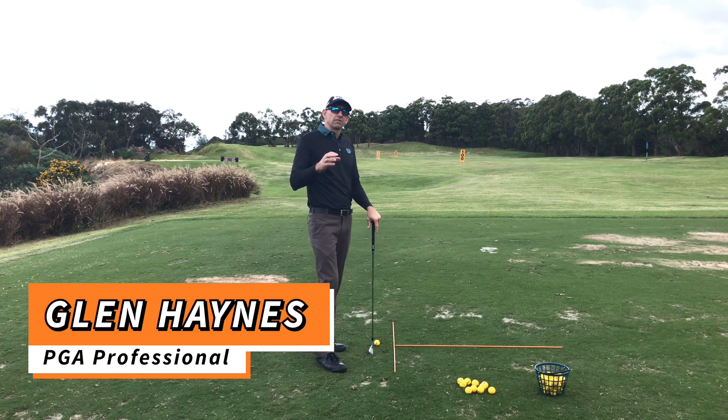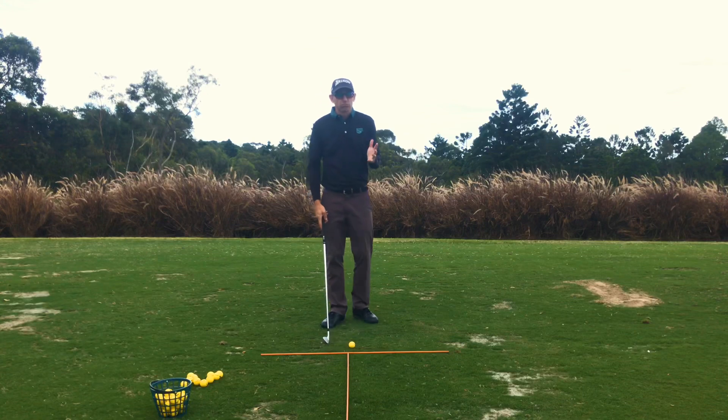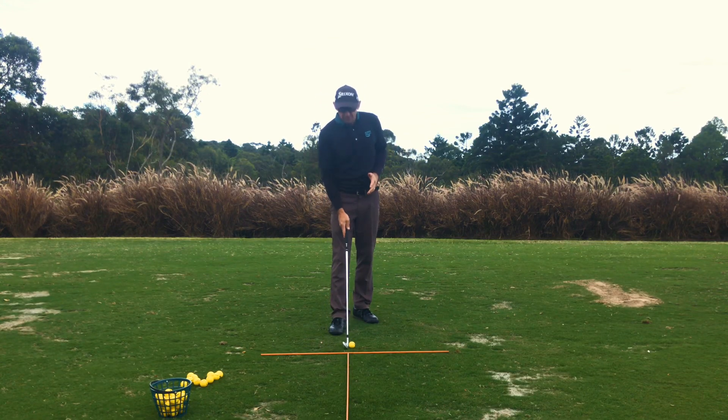What we're working on with alignment here is the clubface angle — not the stance, the clubface angle. It's really critical for us to get that clubface square at impact, and the best chance we have of doing that is to get it square at setup.